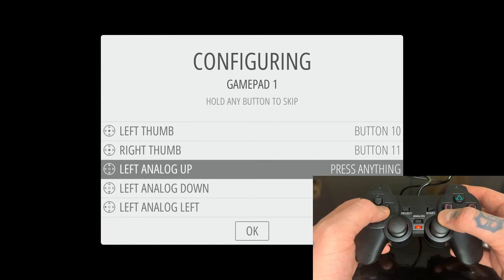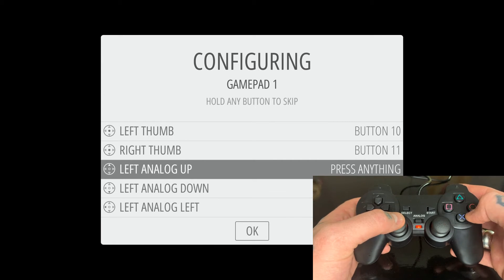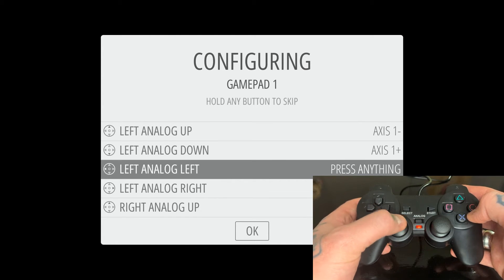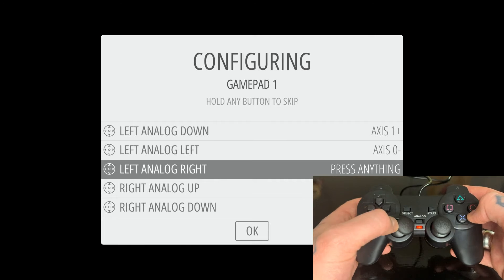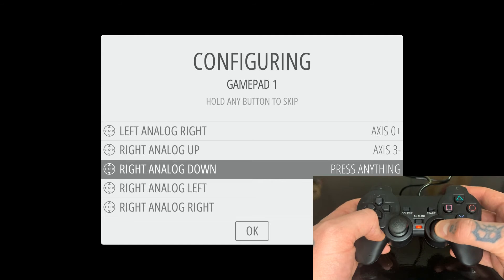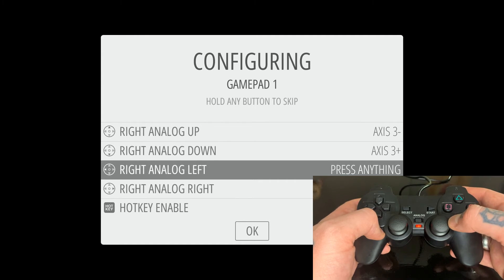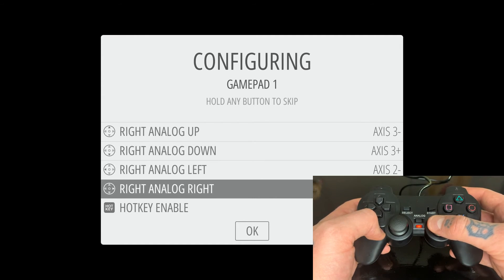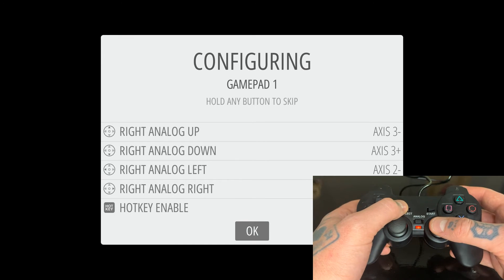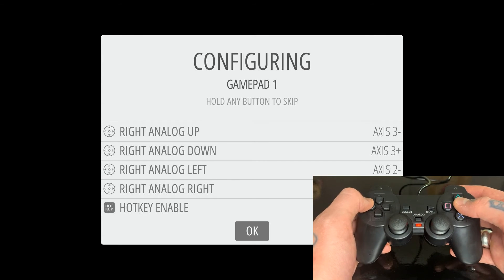Now we're going to do our analog sticks. On the left side: left analog up, left analog down, left analog left, left analog right. Same thing on the right side: right analog up, right analog down, right analog left, right analog right. For the hotkey — the button we'll use to exit games — we're going to hit the Select button.